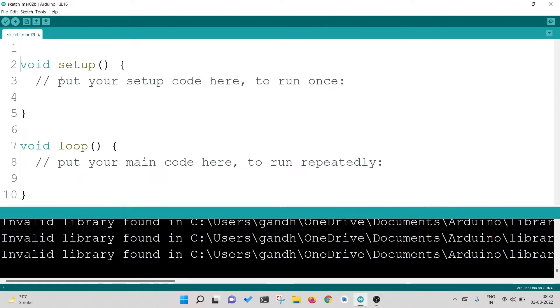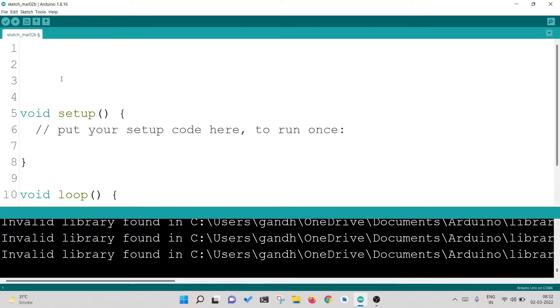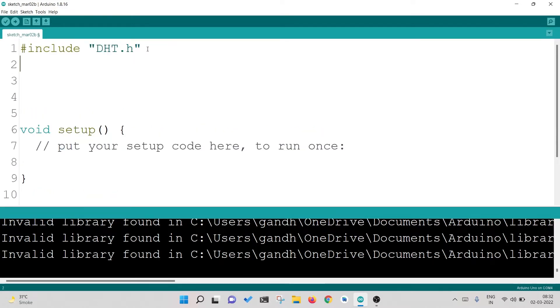I have closed it and will now make some space above void setup. The first step is to include the library — import the downloaded library to this code file. I write: #include "DHT.h". This is how I have imported the downloaded library. Now I have to define a pin. So I write: #define DHTPIN 3. This constant means that this pin number won't change.